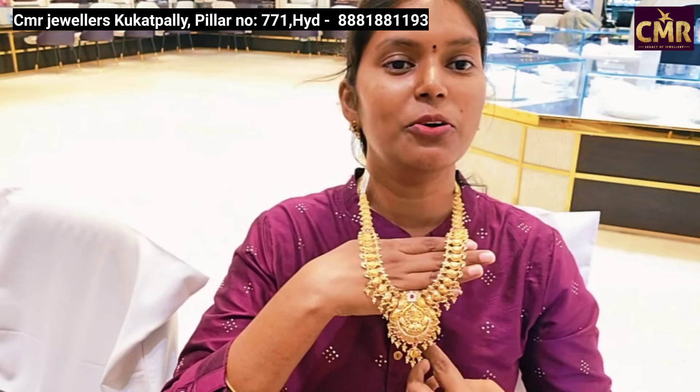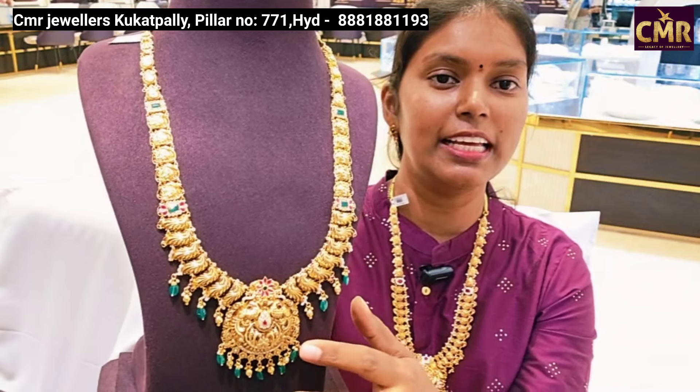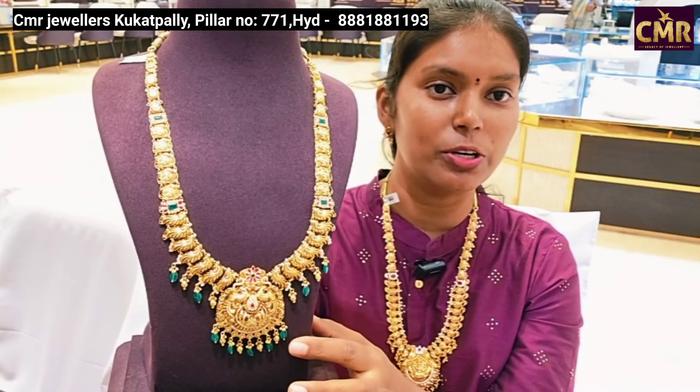This hara has a combination design. It has a temple polish. This is a model of the hara with a small combination of gold, and it has around 41 grams of gold weight.